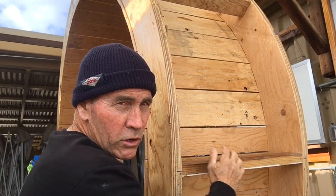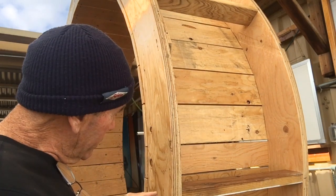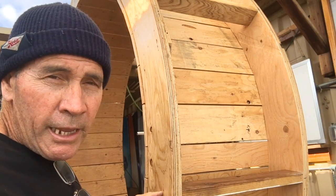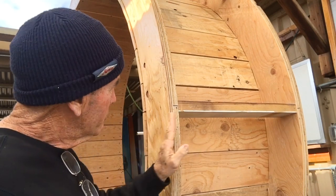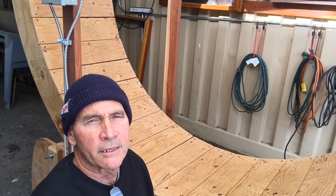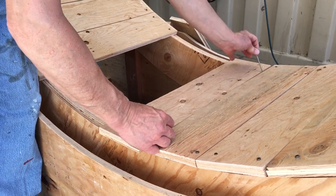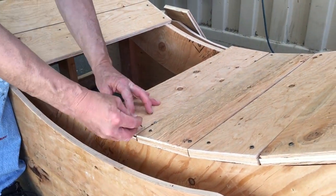We put two-by-fours about every two feet apart and screwed from the outside in with some deck screws. You can't see those screws right now because they're behind this second layer, but they're there. Once we had our circles together we were ready to put in our planks — we cut those out of the plywood left over from the inside.